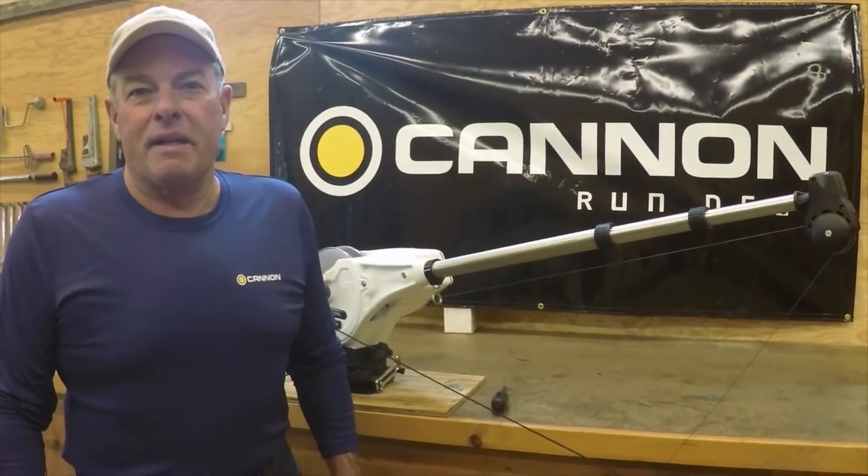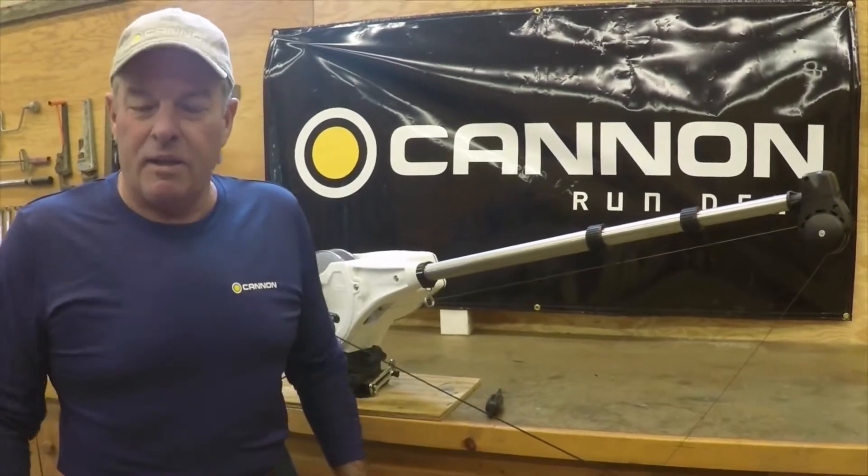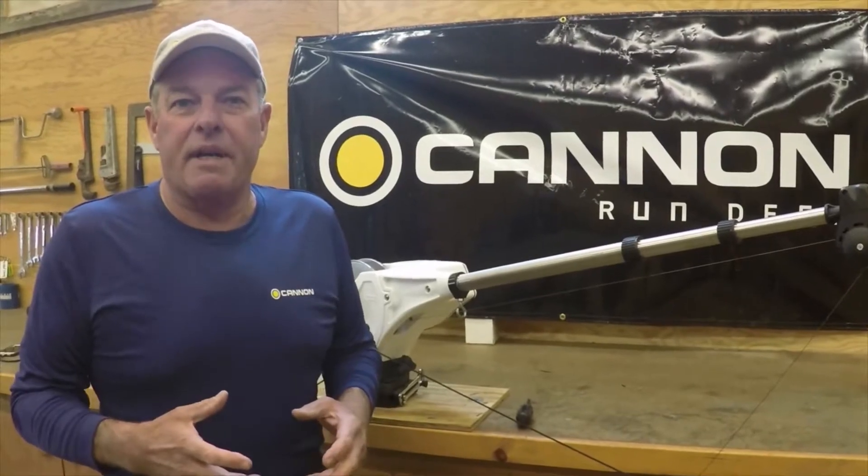Hi, I'm Captain Mark Bachman, Pro Staff Member for Cannon Downriggers, and today I'd like to talk a little bit about the maintenance that you should be doing on your Cannon Downrigger.